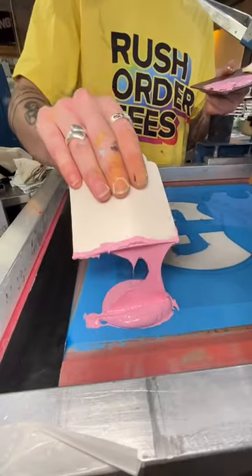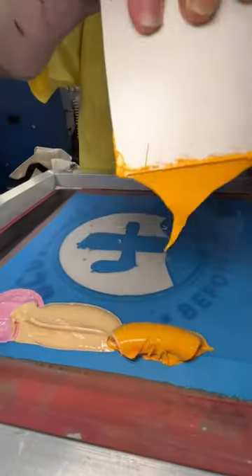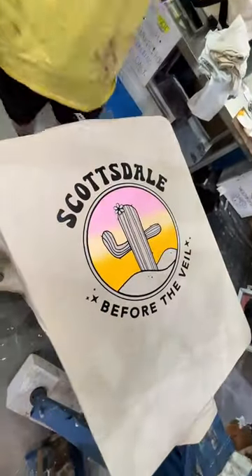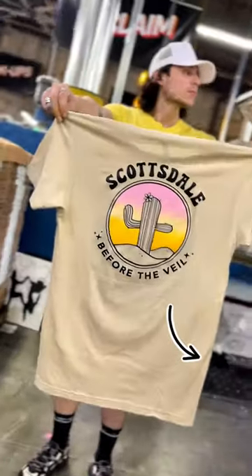What if we add some color? Our master printer grabbed a few different colored inks to try to emulate a desert sunset. And here's how it turned out. So would you buy this version with the color or the plain black one? Let us know in the comments.